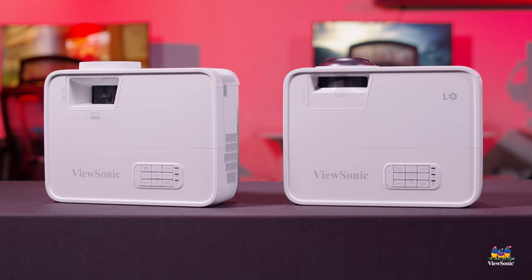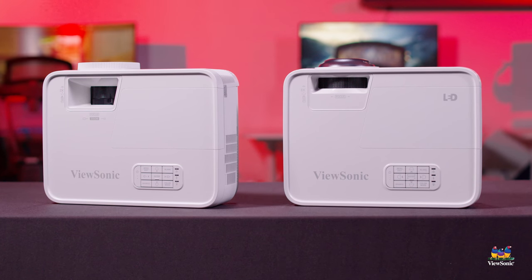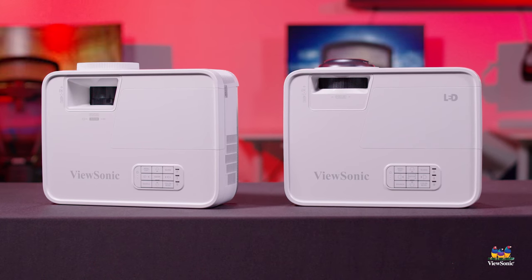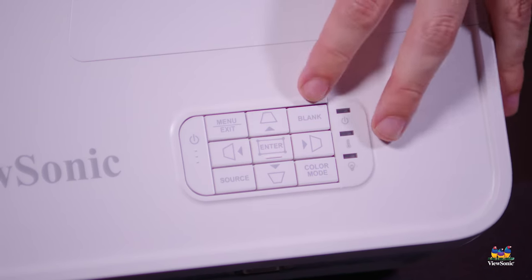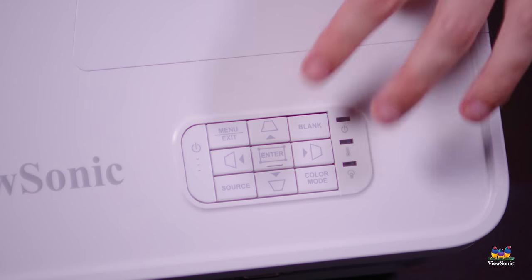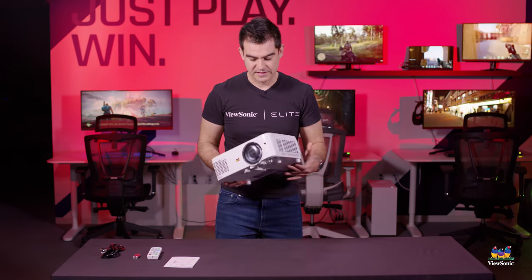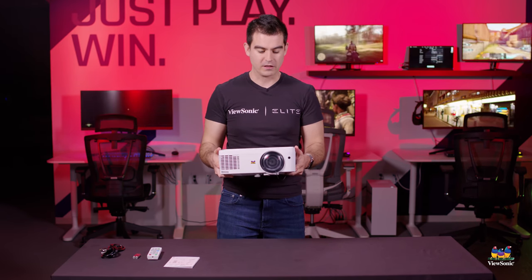Up on the top we have all the adjustments for the projector. This has four-way keystone adjustment, so if this thing is mounted off to the side or not dead center, you can do all the centering and adjustment through the buttons on top or through the included remote in the menu. This is a 3000 lumens projector with a 1280 by 800 resolution.